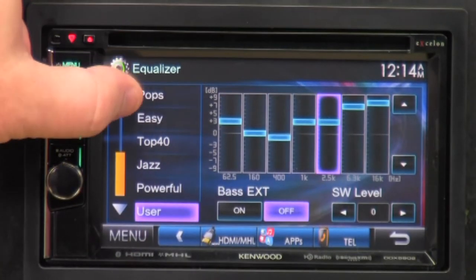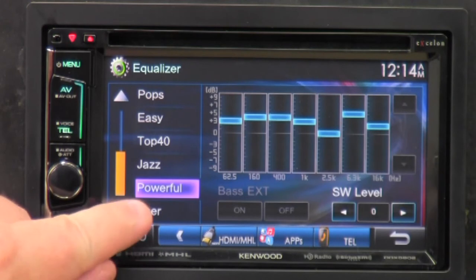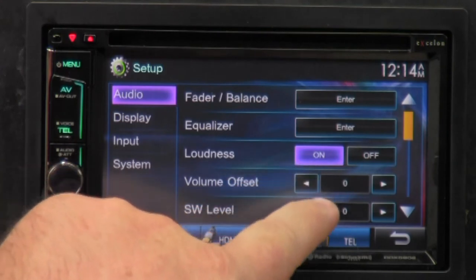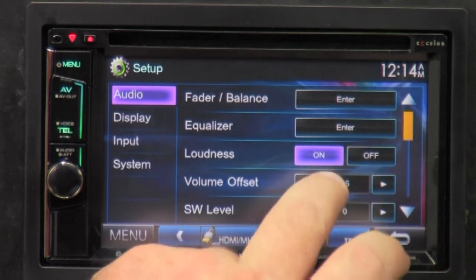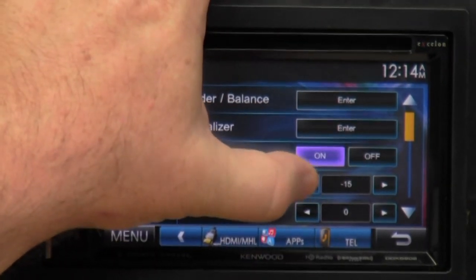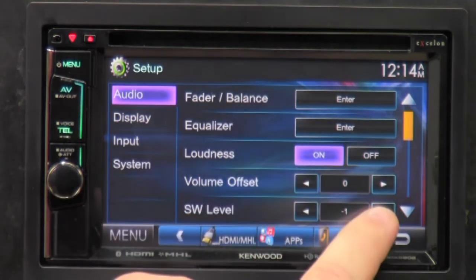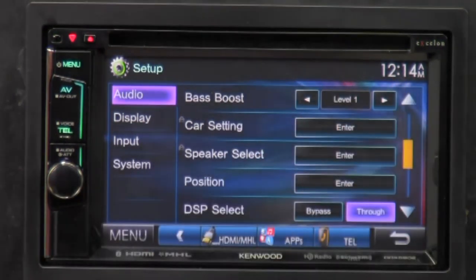There are also preset EQ settings: pop, easy, top 40, jazz, powerful — already pre-configured. There's also loudness — off or on — which gives you a little louder music. Volume offset goes from negative 15 to positive 6 with zero as default. Sub woofer level is also accessible here without going into the full equalizer. Bass boost has level one, level two, level three, and off.